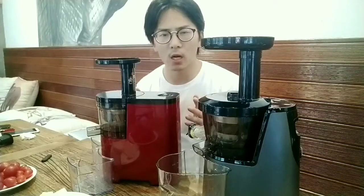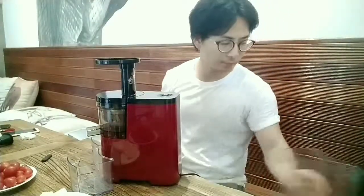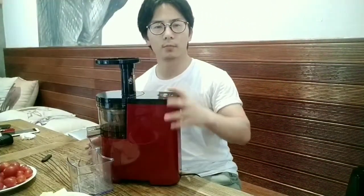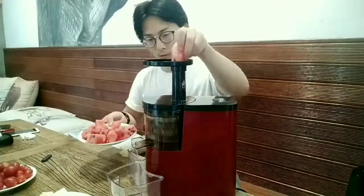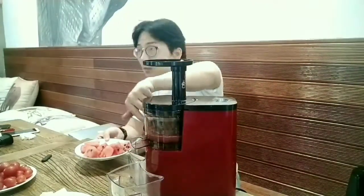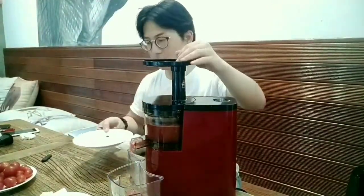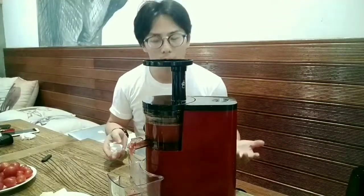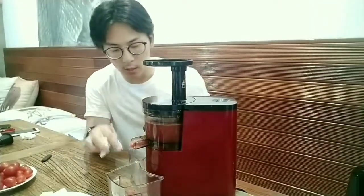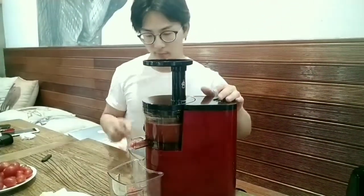Now let's check out one by one what's going on when we're making the juice. You can see it's working, the juice is coming out, and there's a pulp here.